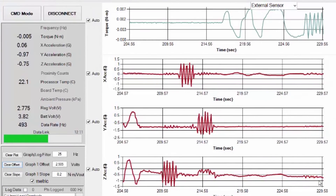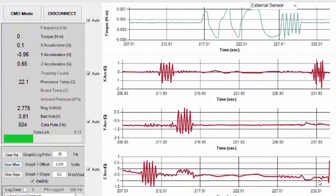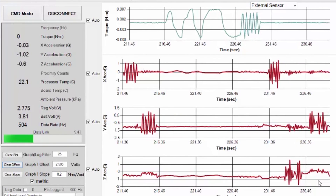The software is used for system configuration and for live data viewing. You can see the sensitivity in the data from small hand torques and bar movement in each of the three directions.